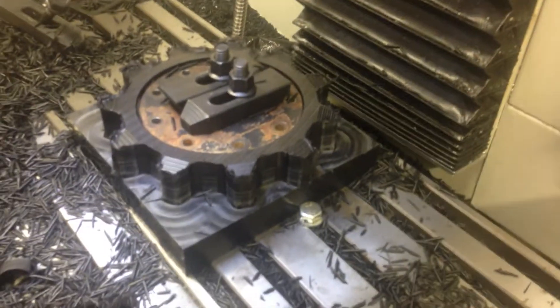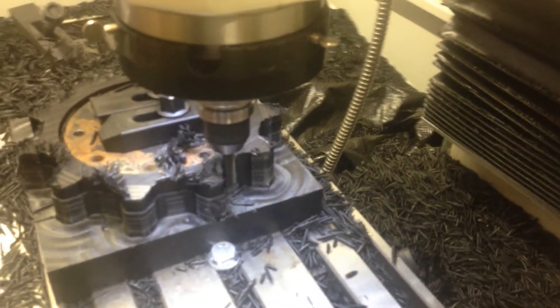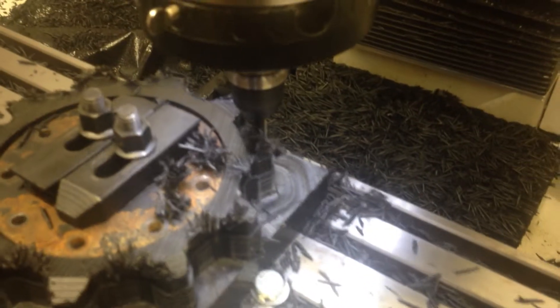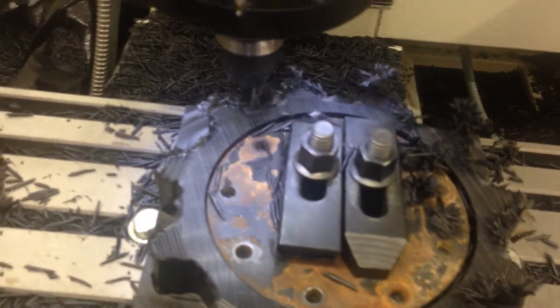Destiny Viper Carbide N-Mill 3 Flute. This is running 5100 RPM, 90 inches a minute. This is a high helix aluminum specific N-Mill, 45 degree helix, and so far I'm loving it. The thing just flies through this like butter.